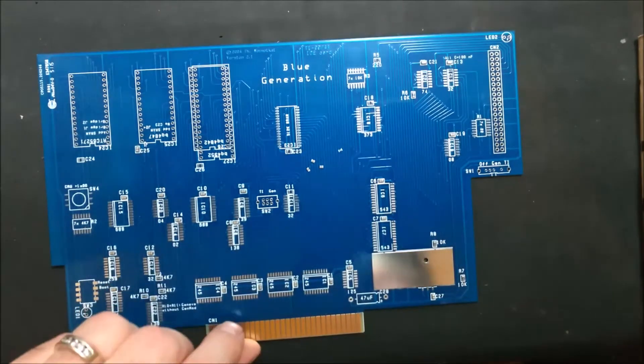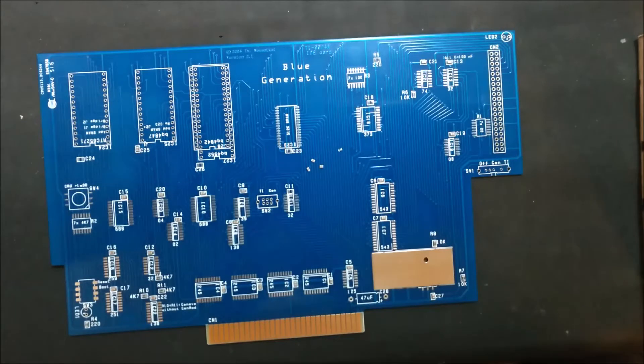Hey guys, Shift838 here. I've been asked by a few people who've purchased these IDE do-it-yourself kits from me exactly how I've been building them. So I thought I'd quickly go through one, in different parts of course, just to show you exactly what I've done.